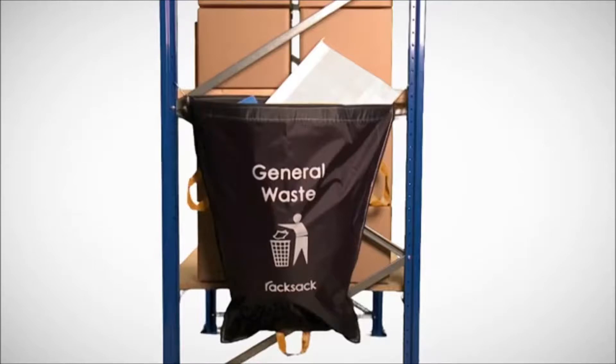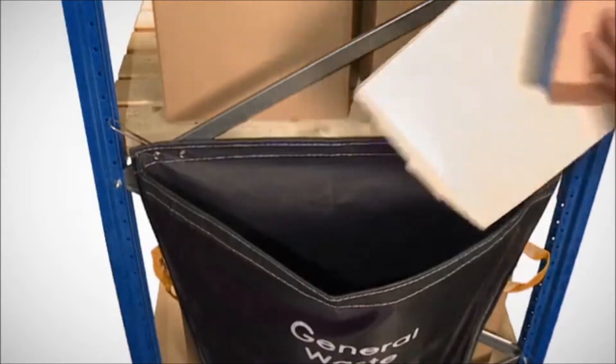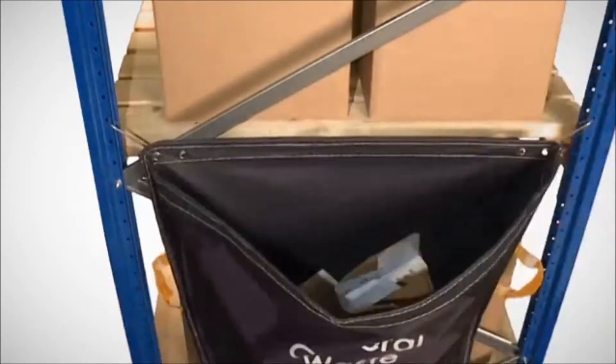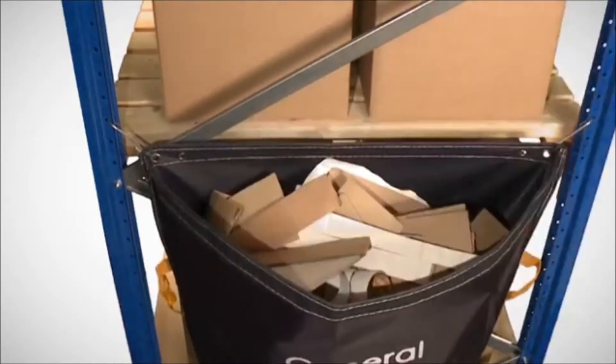This situation is easily solved with a rack sack, designed to be suspended from the end frames of most racking systems using simple S-shaped fixing hooks. When suspended, the rack sack has a large open mouth to easily receive waste, and its funnel-shaped design stops it intruding into the valuable space below.